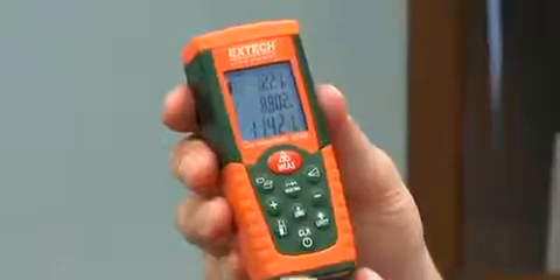I'm here to talk to you about the XTEC DT300 Laser Distance Meter, a compact meter yet packed with powerful features. In addition to distance measurements, the DT300 can calculate area, volume, distance between two points, and other various measurements.